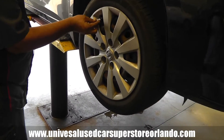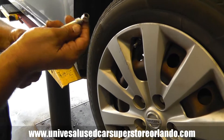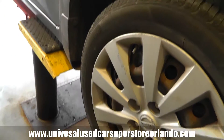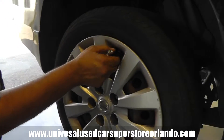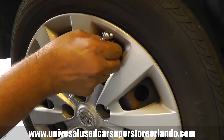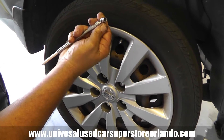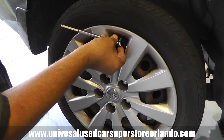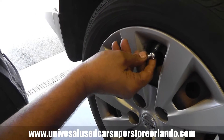We also check the tire air pressure. It should be around 33 PSI on each tire. This tire here has too much — you always want to keep it at around 33 PSI.